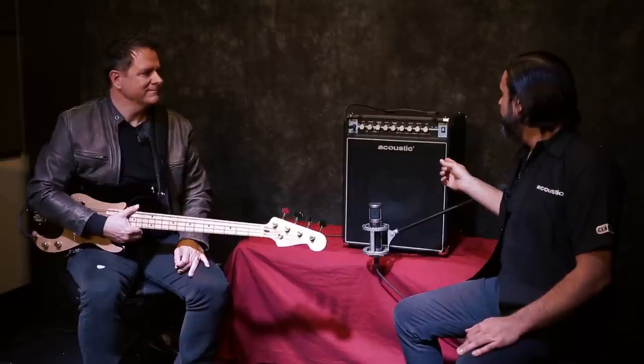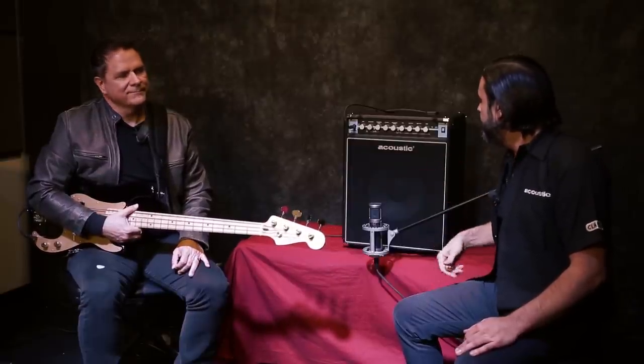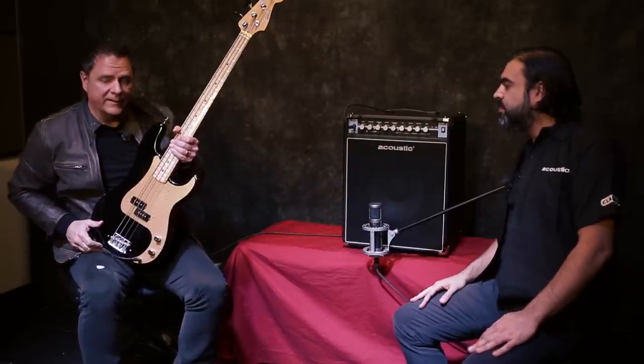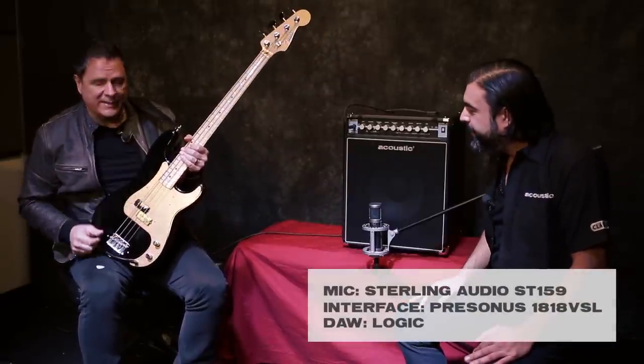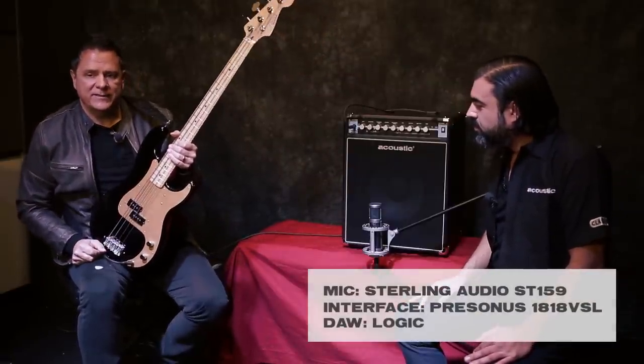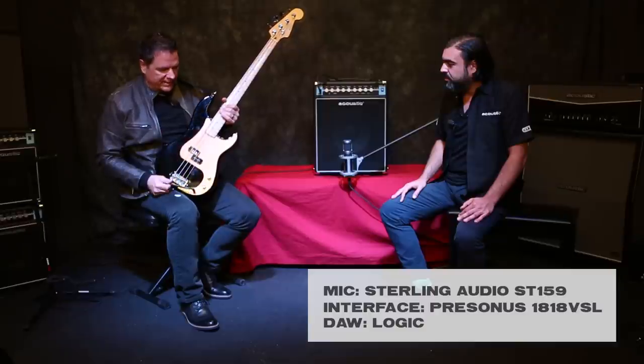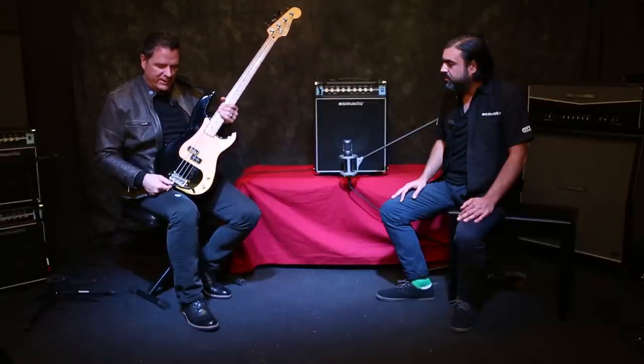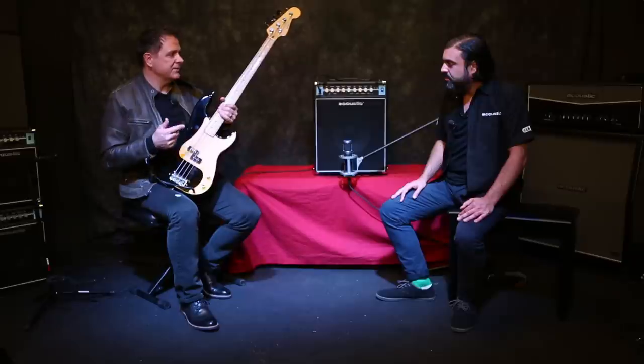Before we get into the B100C sitting here, Ed, tell us about the instrument you're playing. Today I'm playing a Fender P-Bass — this one is a 1958 American Vintage reissue, all stock. I've got flat wound strings on it, and I'm connected with a Livewire Elite cable straight into the amp.